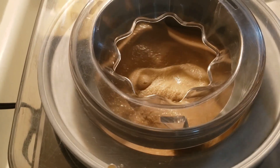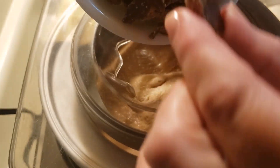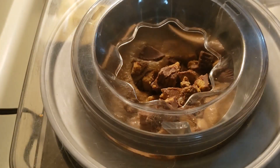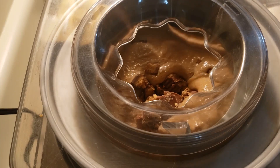It's thick enough so I can turn it off. I've chopped up seven peanut butter cups and I'm going to add them in and let it stir around for about a minute or two, as long as my machine can take it.